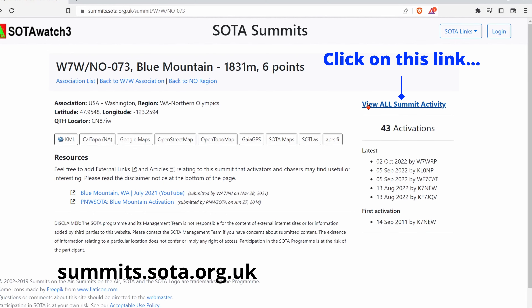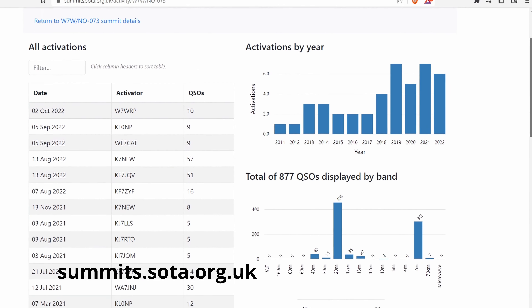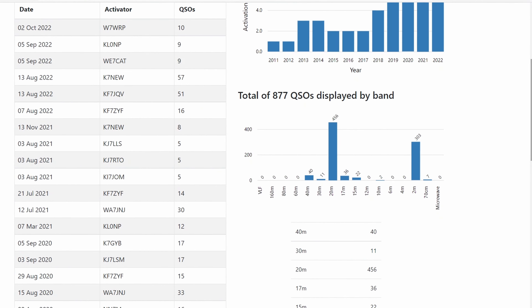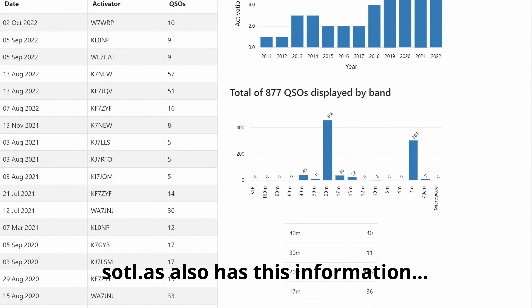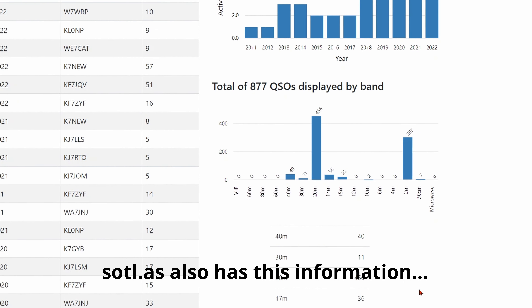One of the first things I'd recommend if you're looking to activate a summit is to check that summit's web page and look at the bands it's been activated on. It'll list all the various bands and you can see how often it's been activated on 2 meter, 440, or other VHF/UHF bands. That'll give you some insight into whether it has been activated, or if it's mostly been activated on HF.